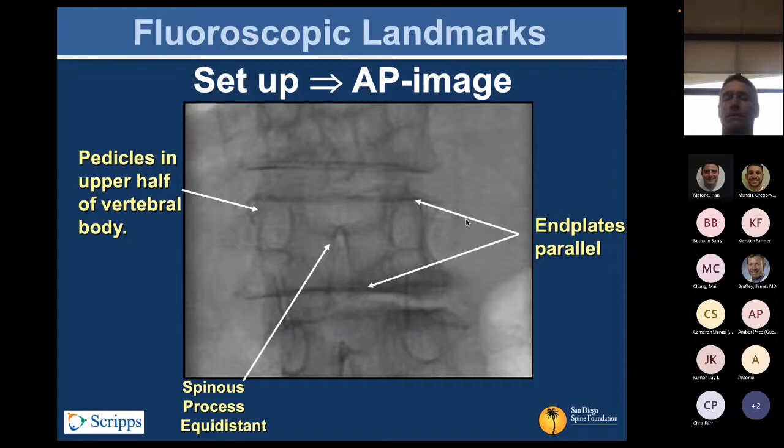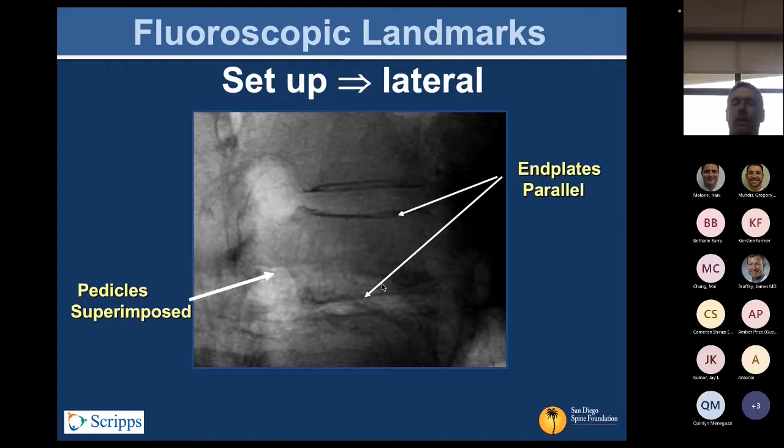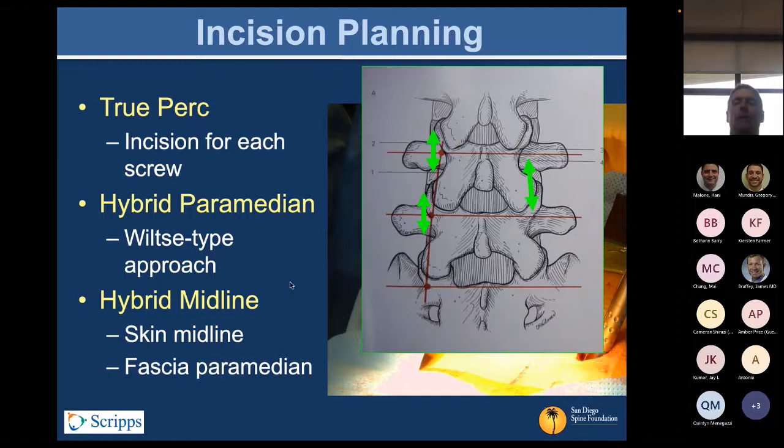Ultimately you want to find good AP views of the vertebra so that the spinous process bisects the interpedicular distance. Generally that's the kind of look you want — parallel end plates above and below — so you have a true AP of the vertebra. On lateral, you also want nice on-face profile views of the end plates, and ideally with the pedicle superimposed. These are all important perspectives, whether it's a PERC screw or even a lateral interbody.